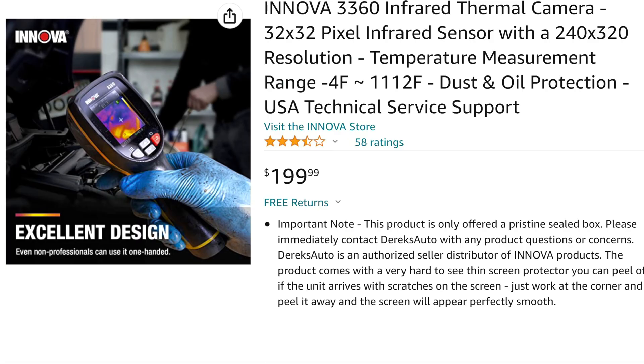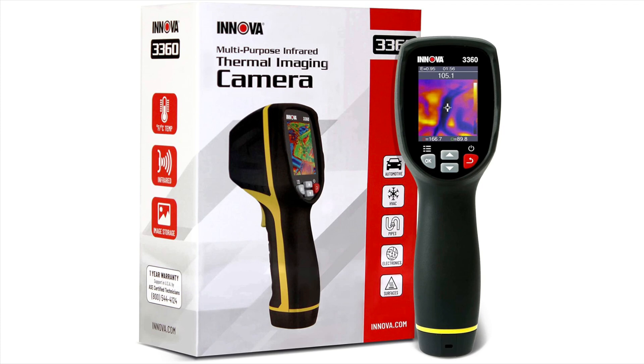At around a $200 price point, the Innova 3360 is one of the most affordable entry-level thermal cameras on the market at the moment. I've also seen it on sale a few times, and if you're interested, I will try to share any discount codes or coupons I can find for it down in the comments section below.